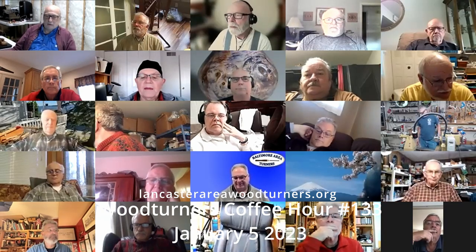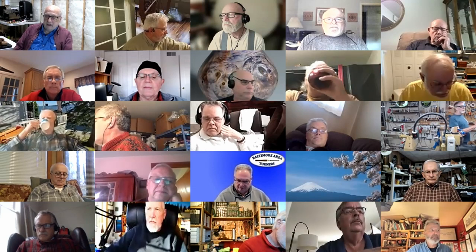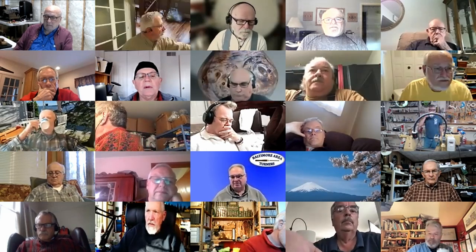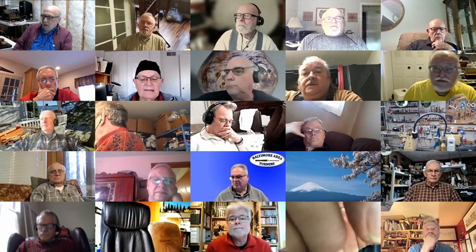Good morning everybody, this is coffee hour number 133. My name is John Kelsey, I'm the moderator of Lancaster Woodturners weekly coffee hour. We have 36 on screen right now, it'll probably float up a few more as we get into the hour. The next event for Lancaster Woodturners is a week Saturday — another open shop here at Kaufman Kitchens. You're welcome to attend if you want to learn something or if you want to teach something.